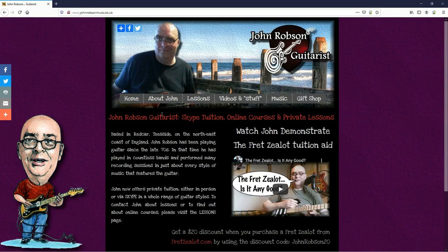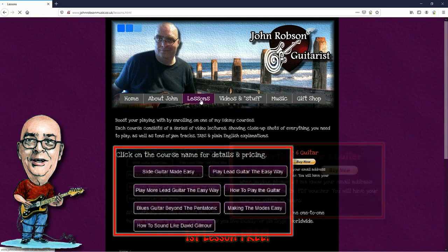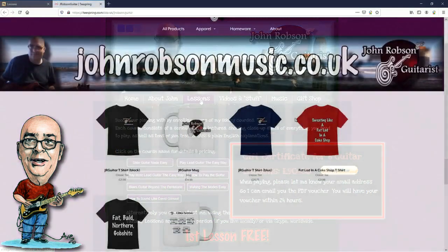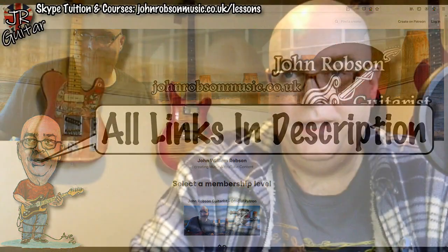This video is brought to you by John Robson Guitar Tuition. If you enjoy the content, please consider supporting the channel by enrolling on a course, purchasing some guitar lessons or a t-shirt, or you can join my Patreon. Now, on with the show — hello chaps, welcome once again to John Robson Guitar Tuition. I do hope you're well.